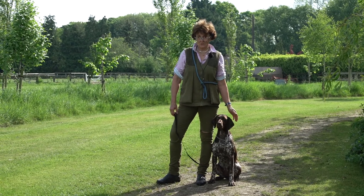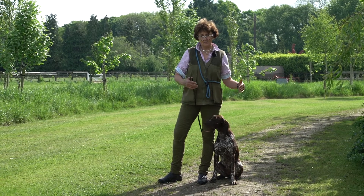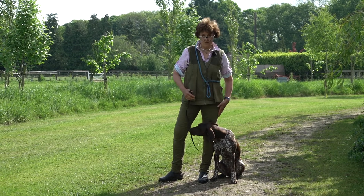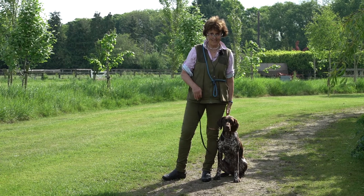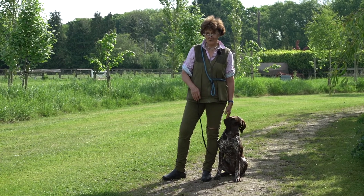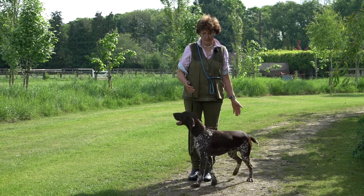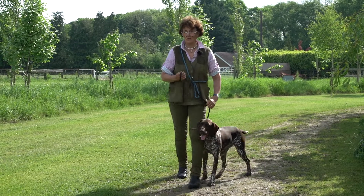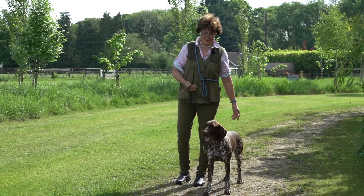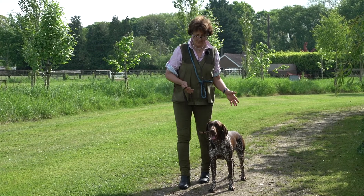I always teach my dogs a good bit of heel work when they're young. I think it's a good basis for them to learn this is where they belong — if you haven't given them a command they should come back and find themselves sitting and waiting by your left leg. A lot of people don't bother, saying with a hunting dog you don't need to teach it to walk to heel, just have it on the lead when you don't want it hunting.